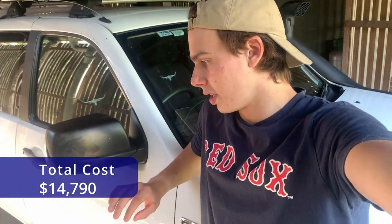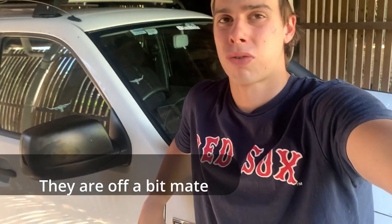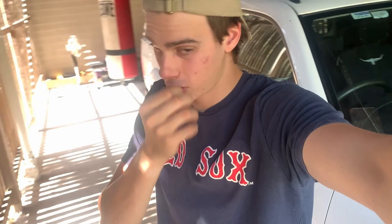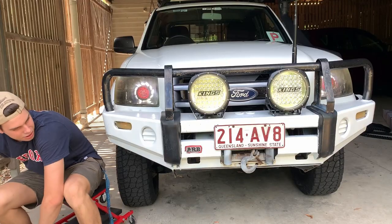To wrap up what I've spent: I bought it for $10,700, and then plus everything I've done to it, I'm pretty sure I've spent about $14,000 total — including buying the car plus all the mods. I think that's not too bad because some of the ones I was looking at, which would be similar to this, were up around the $16,000 mark. So the fact that I've got this and got it how I want it for $14,000 is pretty good.